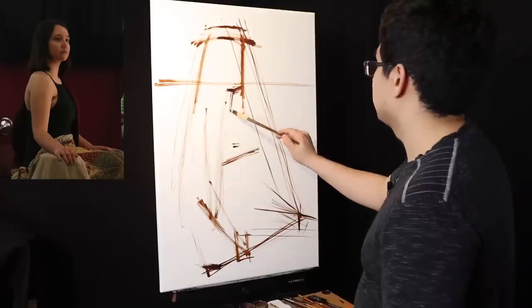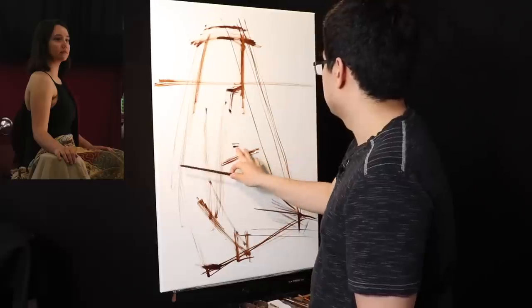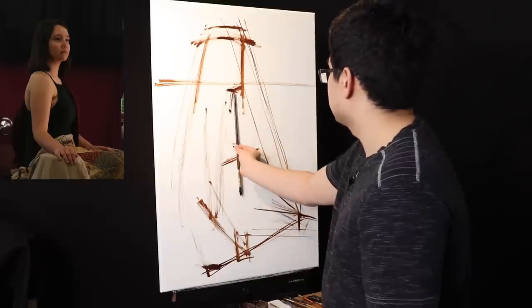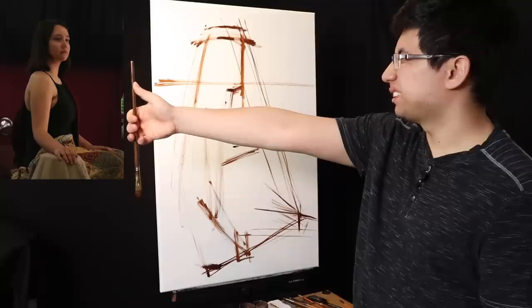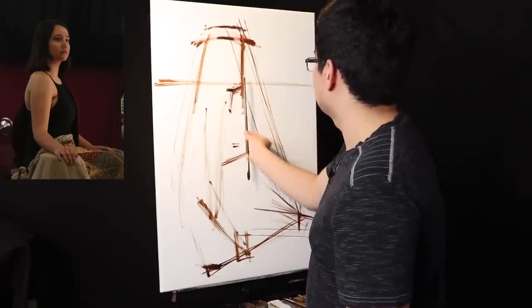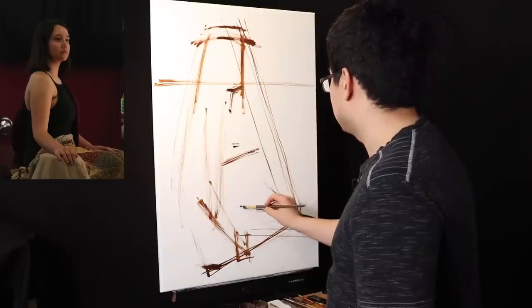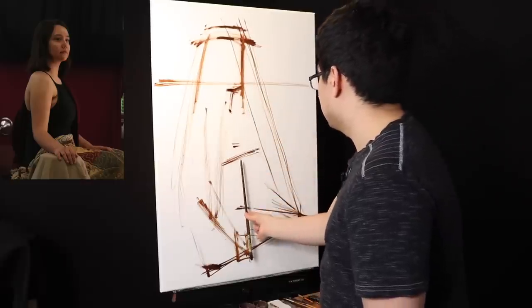Looking at this measurement again: top of the head, bottom of the chin, down to the chest line, then drop another measurement down. I close one eye and look at the reference — that takes me to about the hand. So we might be in some trouble. I'm not going to show everything I do here because it'll take hours. The hand is going to have to move up, so either I move the hand up or move the head and everything down.